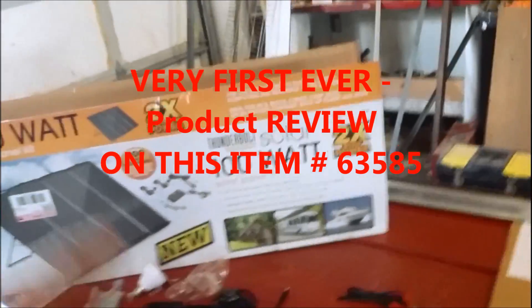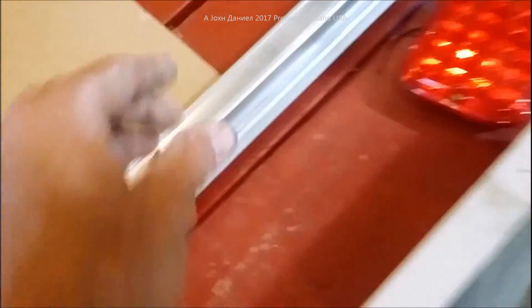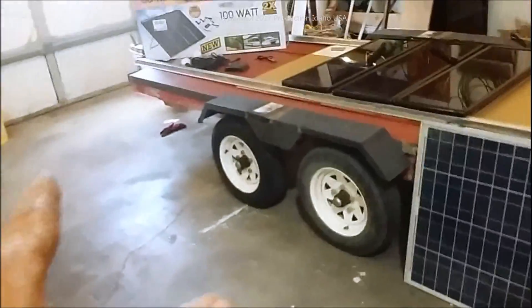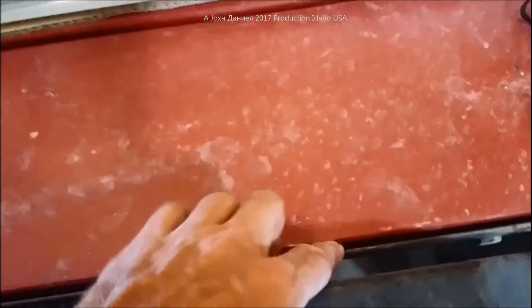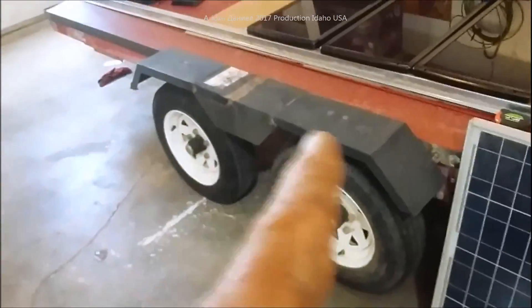They don't go on sale for another few days — get ready to get yours, because these kick it big time. They're nothing like the original 45 watt panels. Each panel is 13 and a half inches wide and roughly 38 and a half inches full length. I'm going to be mounting these on the Harbor Freight trailer I made — the first double axle Harbor Freight trailer ever made. It's 49 and three-quarter inches wide and 10 foot 3 and a half inches long.